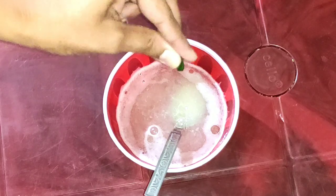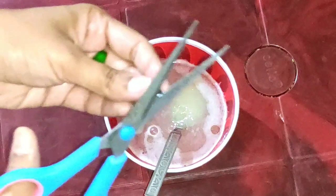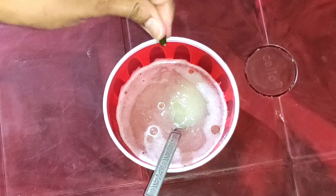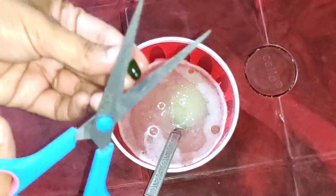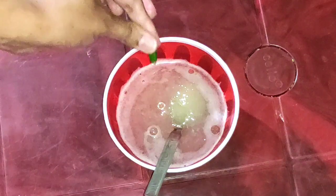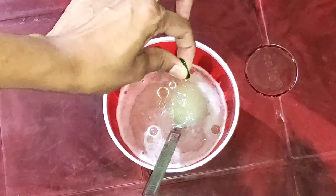We are going to mix the gel in a blender jar. We will add vitamin E capsules and mix in a little liquid as well. Mix it all together until well combined.